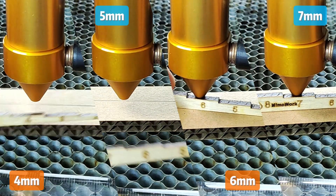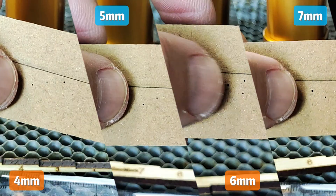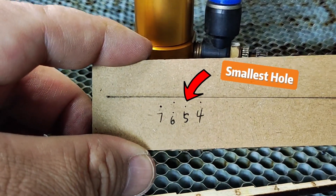Another way is to pulse at different focal lengths and see which one produces the smallest hole — that will be your focal length. Same principle here; see which one suits you.